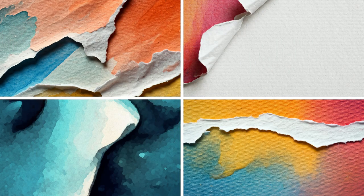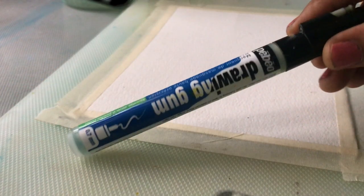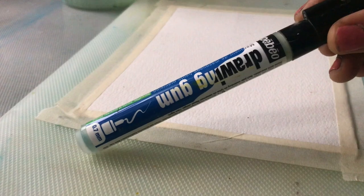In this video I will be sharing with you the mistakes that I have made with masking fluid, so that you don't have to go through the same struggles. Let's dive in — mistake number one.